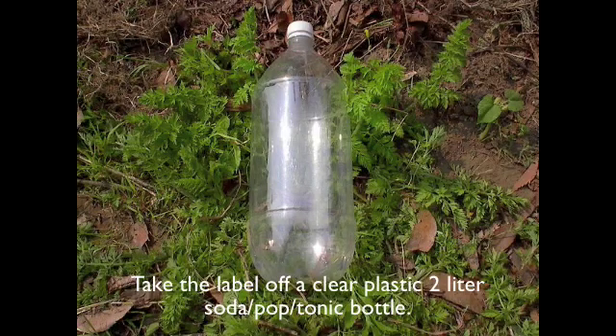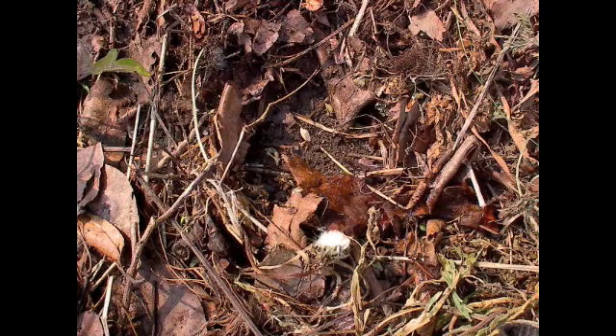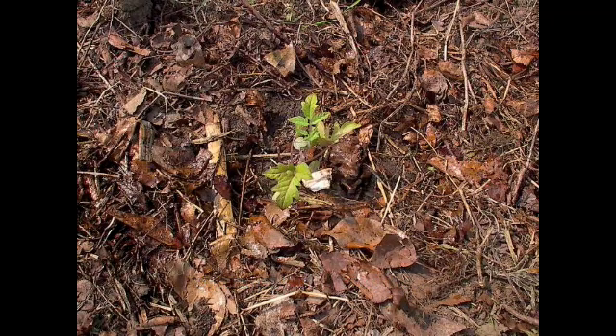Take the label off a clear plastic 2-liter soda pop or tonic bottle. Cut the bottom off the bottle. Then plant a seed or transplant a seedling in the ground where you want to grow.